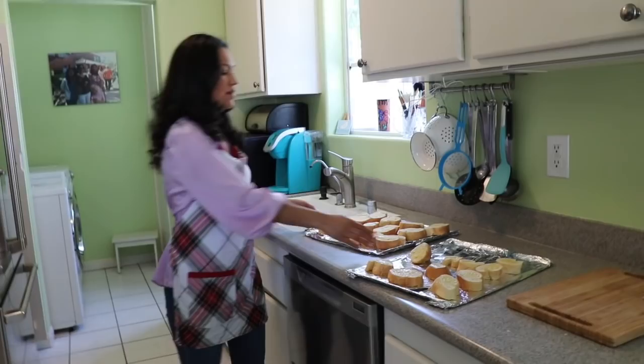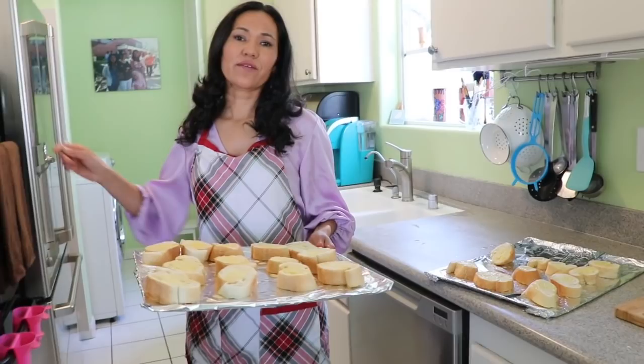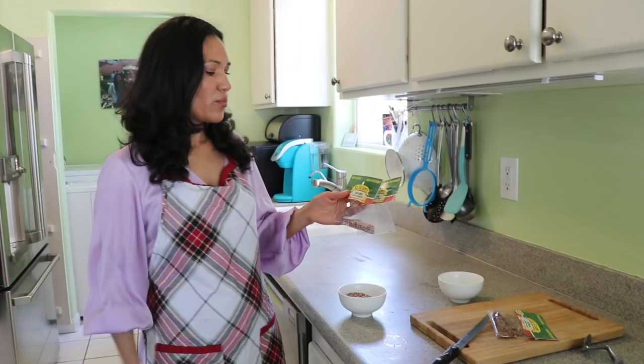I already put butter on my bread on both sides, so now I'm going to bake it for 25 to 30 minutes. I'll check at around 25 minutes — we want it to turn completely brown. We'll come back and check in about 20 minutes.